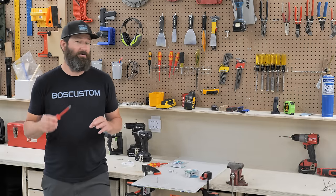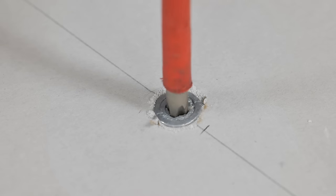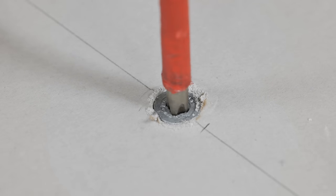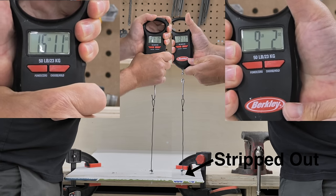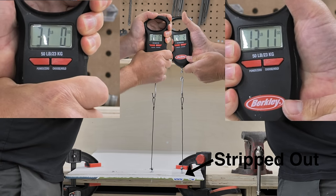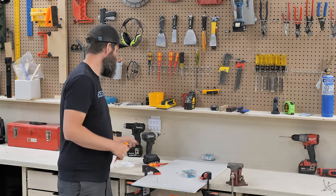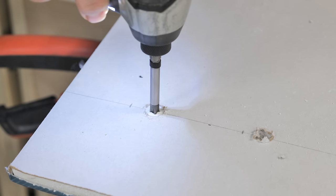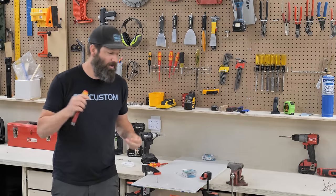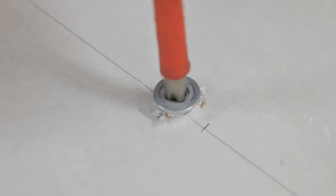When installing these anchors, under no circumstances can you over-tighten them. Even a quarter turn or half turn is going to be enough to crush and strip out all that nice drywall that was holding the anchor in place, cutting the holding power by half or worse. Use a hand screwdriver. An impact driver or a drill is a surefire way to over-tighten them unless you are an absolute power tool guru — and even then you're playing with fire. Use a hand screwdriver and snug it up just until it's snug, and no further.